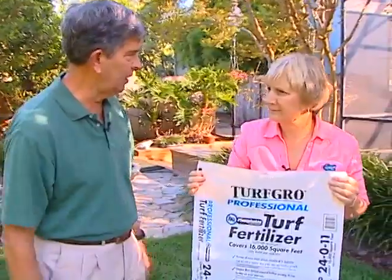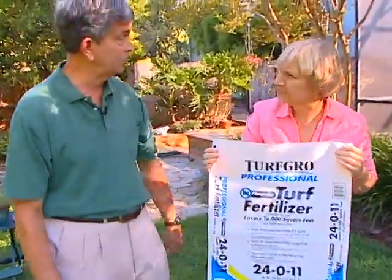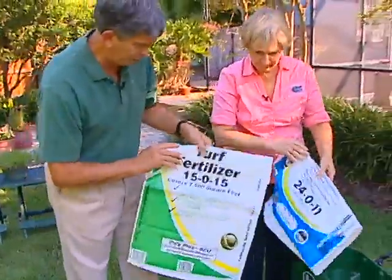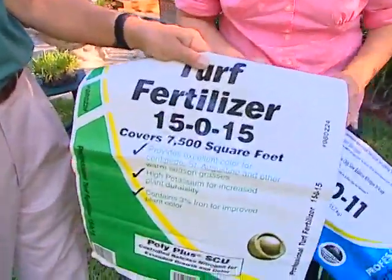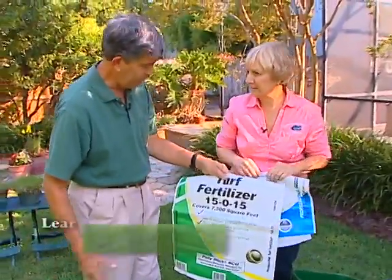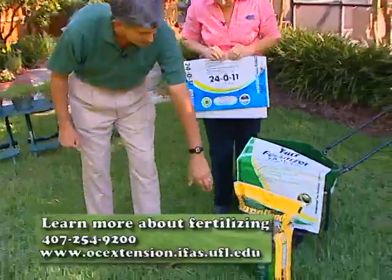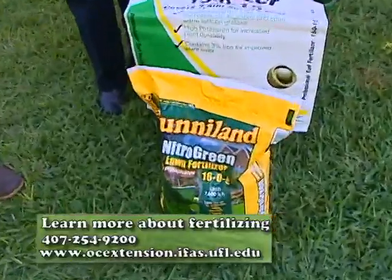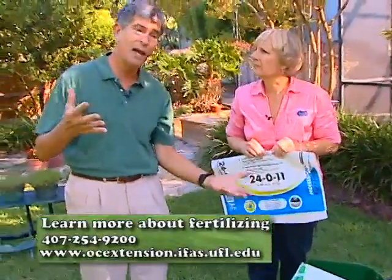This home site was an old citrus grove, and we know they had plenty of fertilizer on the grove — the phosphorus is still there. Only the nitrogen and the potassium are leaching out. Some of these numbers are really shocking — like a 15-0-15. But that's perfect: nitrogen and potassium in equal amounts. And there's the old 16-4-8 revitalized as a 16-0-8. So fertilizers are changing, we're getting new products, and we just have to adjust to that.